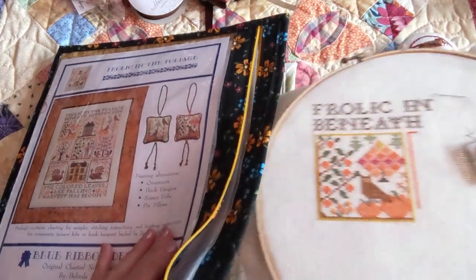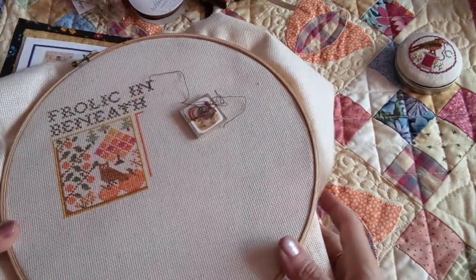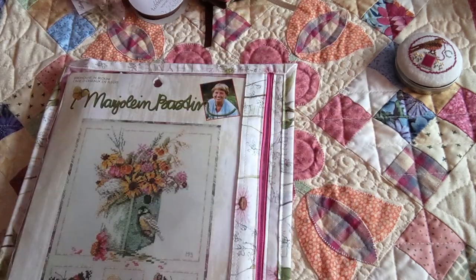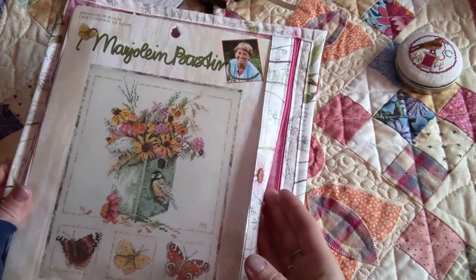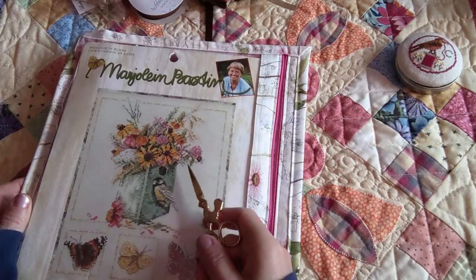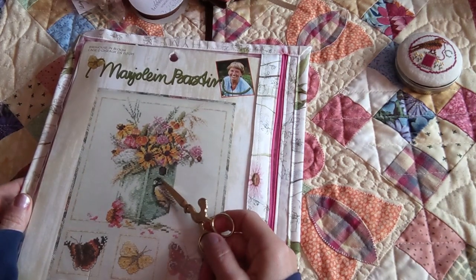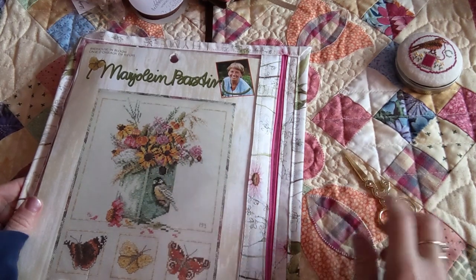I have many WIPs and was tempted to do them all, but since I've been starting my cut flower garden, this one jumped out at me as one I want to work on — it called to me louder than all the rest.